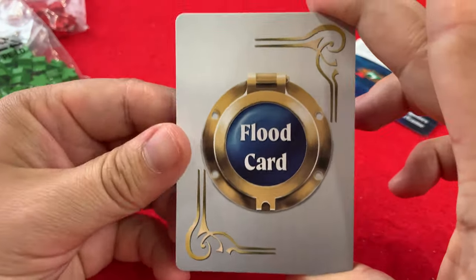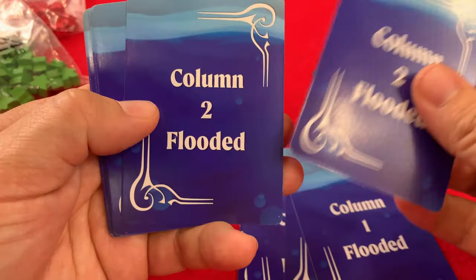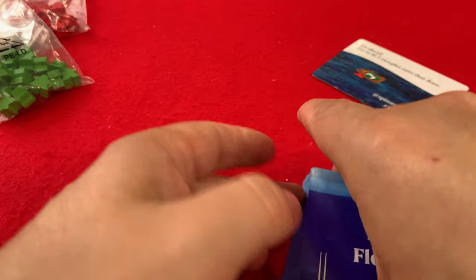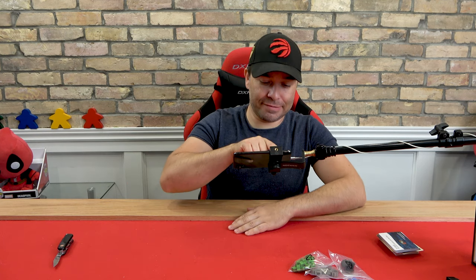These are flood cards, which you might have guessed. There's a lot of water and numbers — columns getting flooded. That was everything in the Titanic board game unboxing. I'm very interested in learning this tomorrow. By the time you guys see this video, Daryl would have already been here and taught me how to play Titanic. So I'm just going to go ahead and say: good job, Daryl — I learned a lot, thanks for coming. And sorry I beat you at your own game.